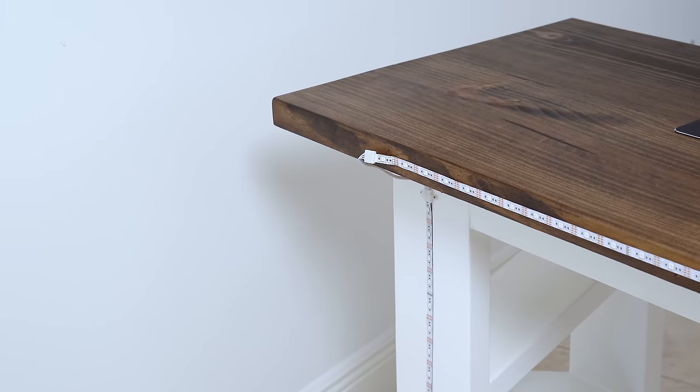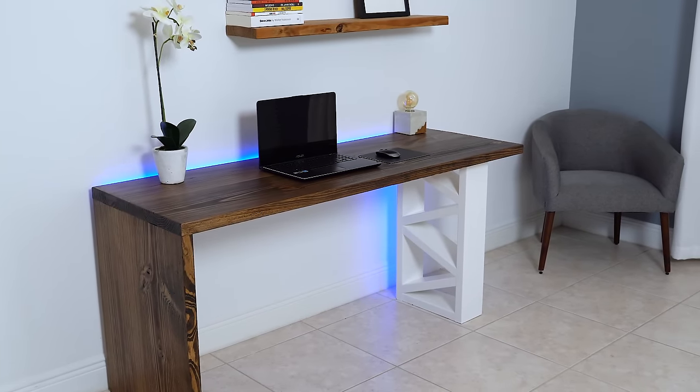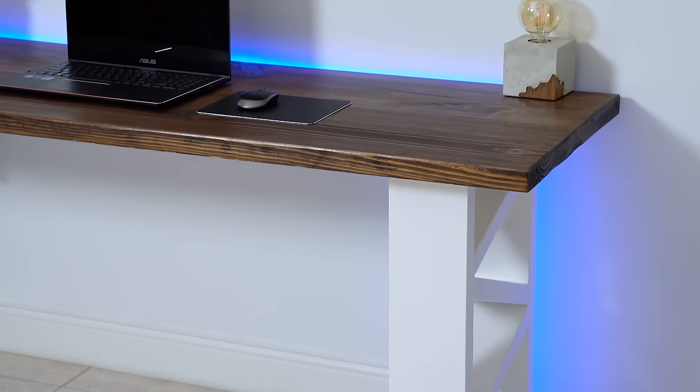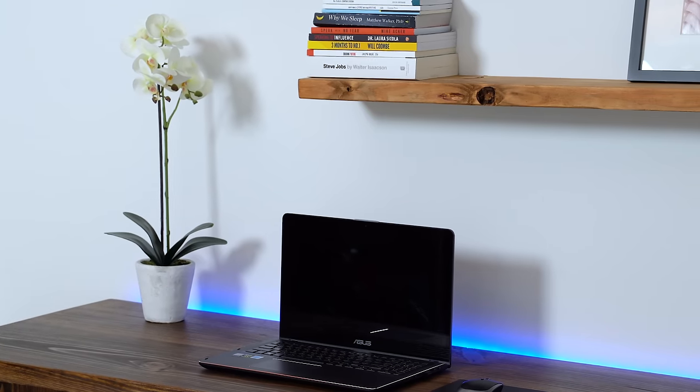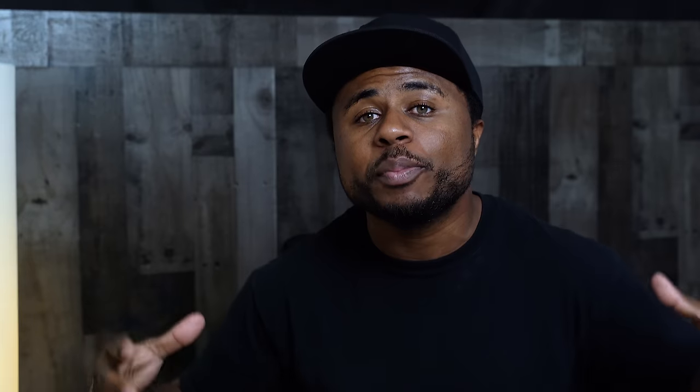This is the look I was intending to get — I love the way this came out. I hope you enjoyed this build; it was a very fun one. Just being able to take some regular dimensional lumber and make something really cool and inexpensive. Big thanks to TopCashBack for sponsoring this video — please go check them out, link in the description. If you're new, I'm Glenn. Welcome to the channel and be sure to like, comment, and subscribe. See you in the next one.